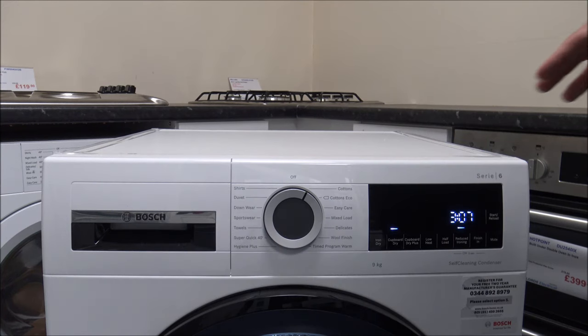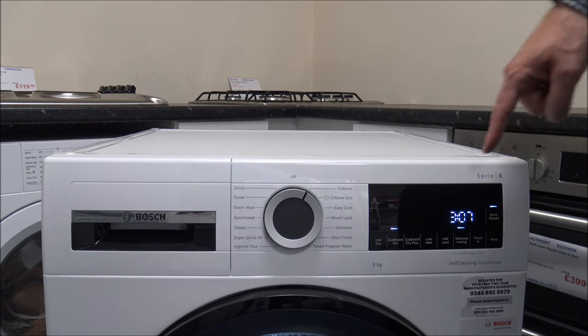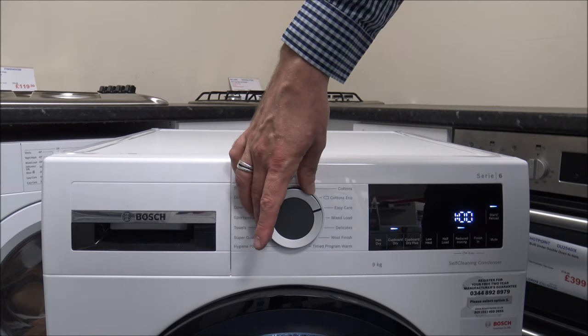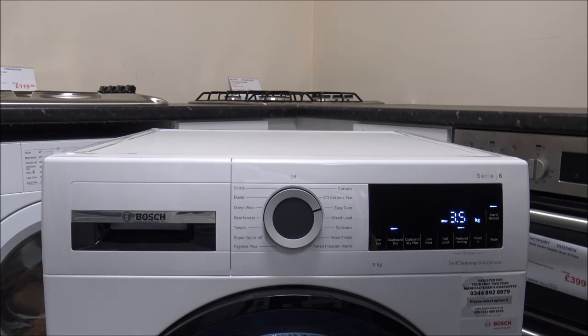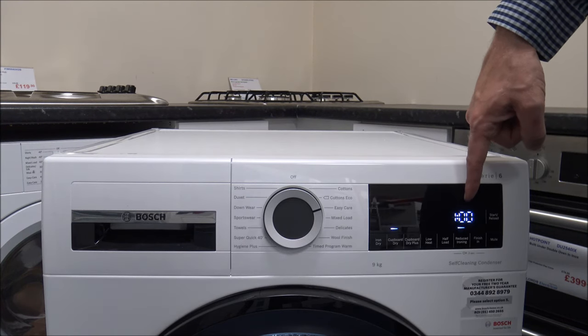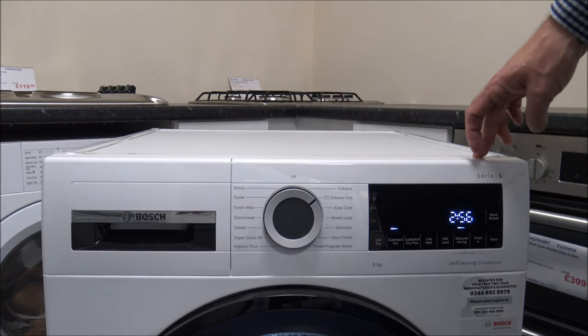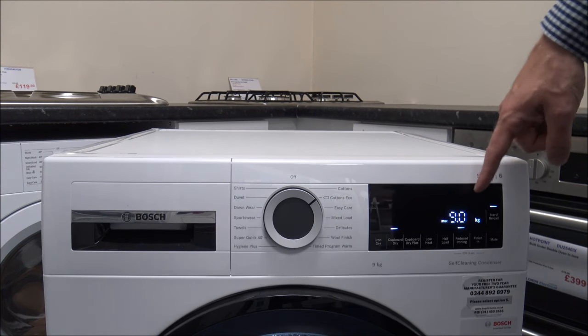First of all, this model has something called Sensor Dry. What that means is that when you put the clothes in, depending on which program you select, it will detect the moisture content and actually adjust the time of the program depending on the load size and the amount of moisture within there. So whenever you see a time at the start — say 3 hours 7 minutes — don't always assume it's going to take that long, as it varies a huge amount. It will tell you on the front the maximum load, for example 3.5kg, while some of the cotton programs will be on the full 9kg capacity.